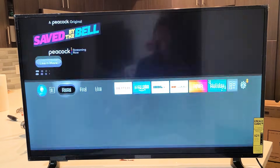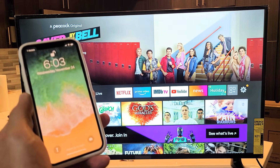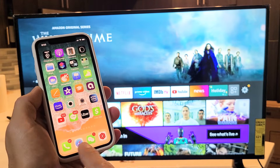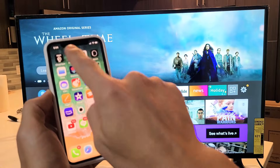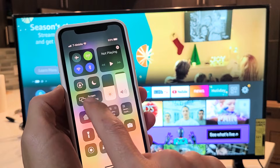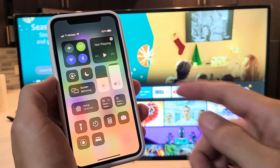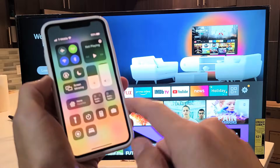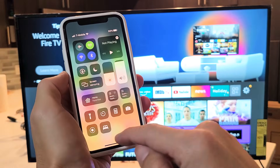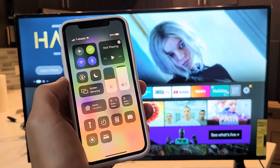Go ahead and grab your iPhone or iPad — this is an iPhone 11 Pro. For newer iPhones without a physical home button, bring up the Control Center by swiping down from the top right-hand side. For older iPhones with a physical home button, swipe up from the bottom to bring up the Control Center. You can see the Screen Mirroring button here — it may say AirPlay on older devices.